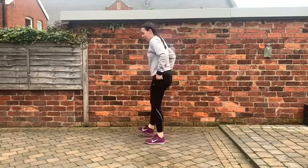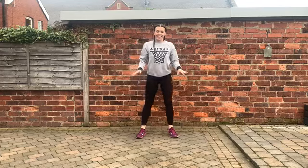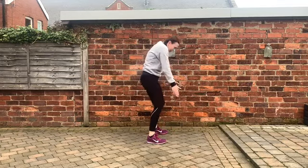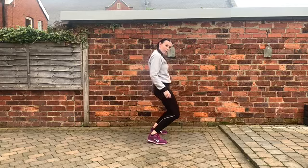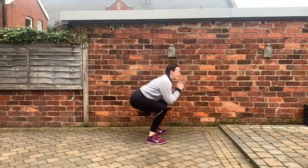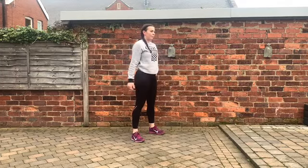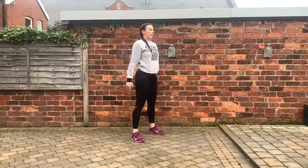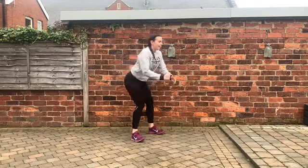Last exercise: we are doing our squats. Feet hip width, down and up — and that's it, we're done after this. Make sure we're not looking down, we want to look forwards. Push that bottom back, nice and low, making sure our knees don't come over our toes. It's like you're just about to sit down and then you change your mind. Yes! We did it guys, well done!